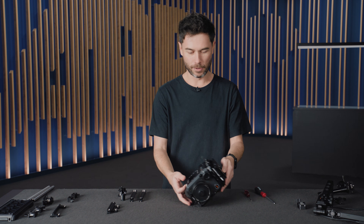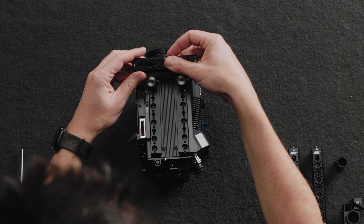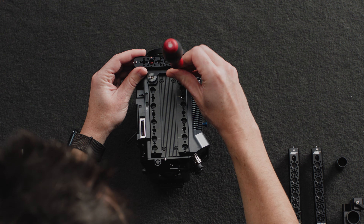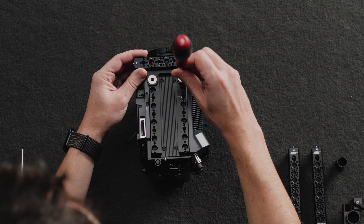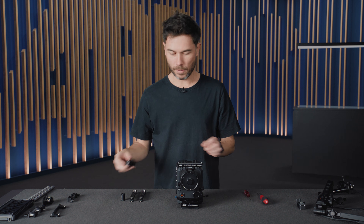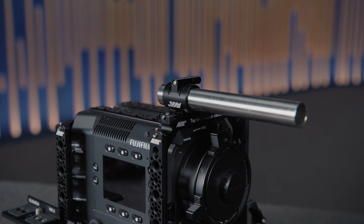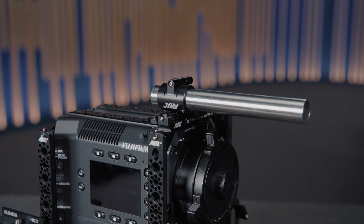Now I'm going to add on the top NATO rail. Bear in mind these are the only two screws that are not captive because we needed to keep this as thin as possible. This will screw in at the front, and already I have a pretty decent rig if I'm using this camera in a stabilizer or a gimbal — I could use a rod console here to run a single rod off the front, very lightweight but still adjustable with this base plate system to get balance.